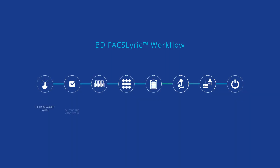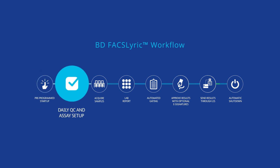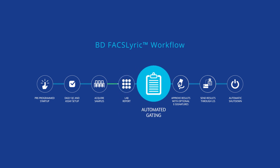The BD FACSLyric Flow Cytometer offers an efficient workflow with acclaimed features like pre-programmed startup, single tube QC and assay setup using BD CS&T beads, acquisition using the universal loader, and pre-defined templates and lab reports with automated gating for simplified analysis.